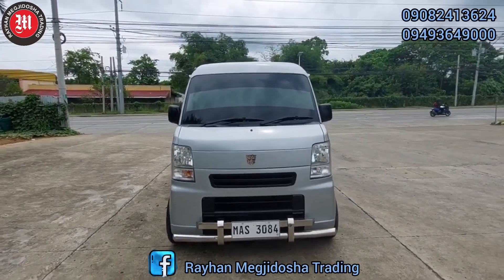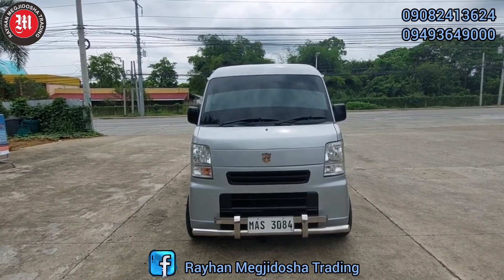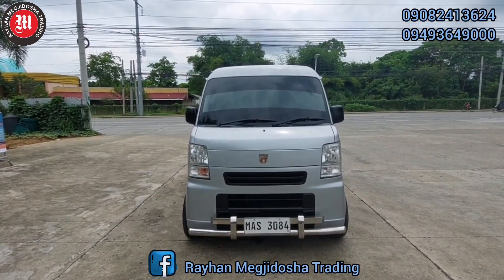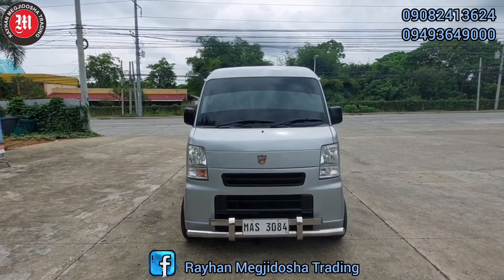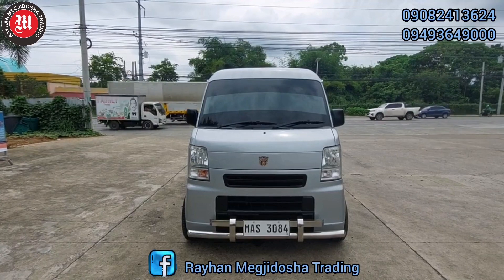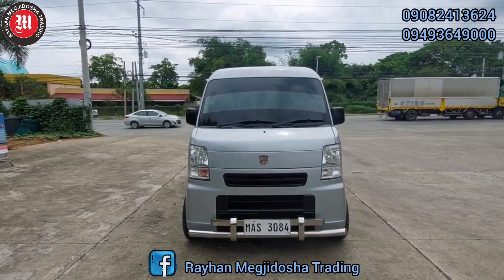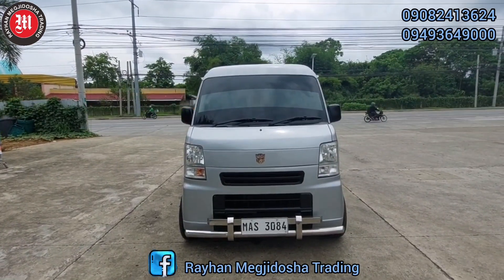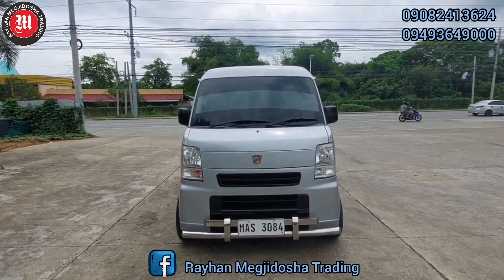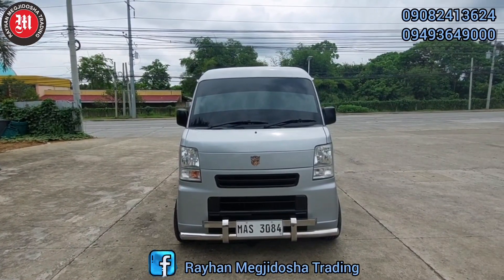Ang price po ng ating unit ay nasa P240,000. All in na po yun, wala na pong hidden charges. Visit us at Kilometer 11, Katalunan Pequeño, Davao City. Maaari din po kami niyong kontakin through our Facebook page, Tri Handmade Ito Siya Trading, at R&R Surplus Multicabs and Trucks. At maaari din po kami kitawagan sa mga numero na nasa inyong mga screen.